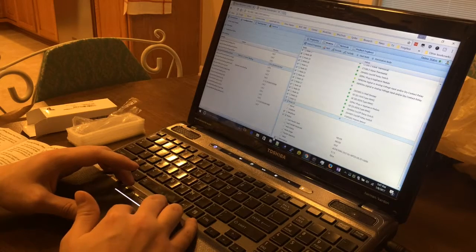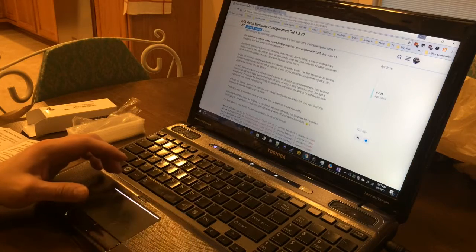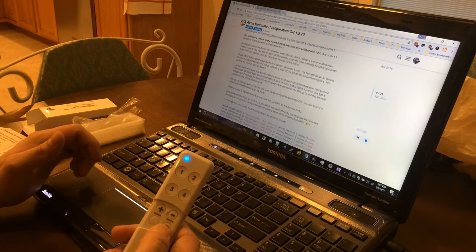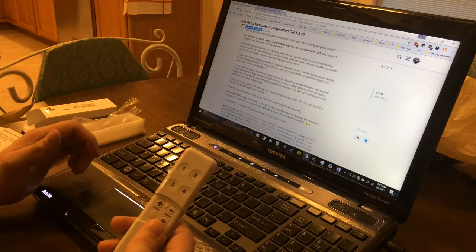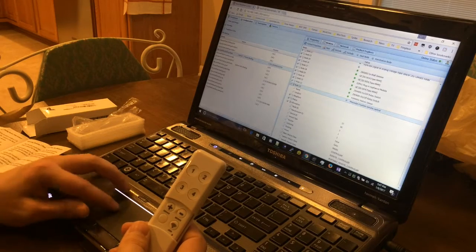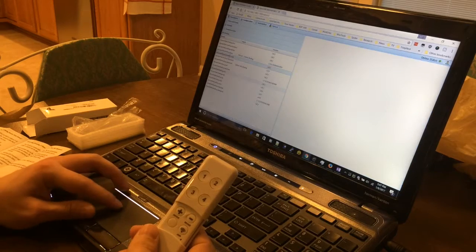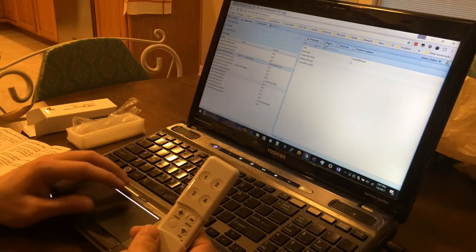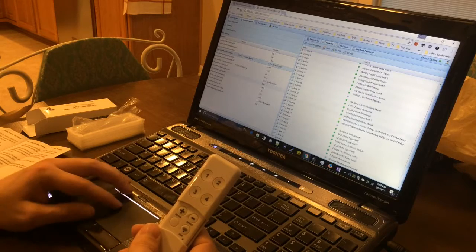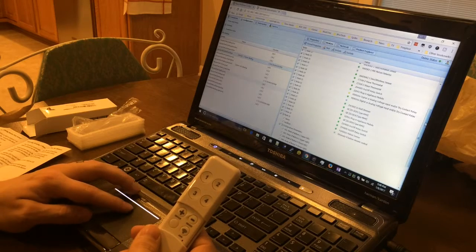And that kind of looks like something. Back to the instructions on the community site — it looks like I need to hold the Join button to wake the device until the blue light goes out. There we go — it does have more information in it. Let's flip into another binding and back to see if we have configuration yet. Configuration parameters — awesome.